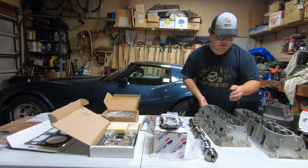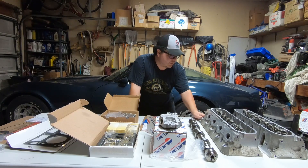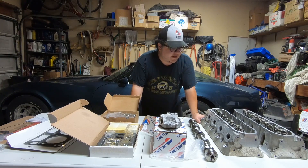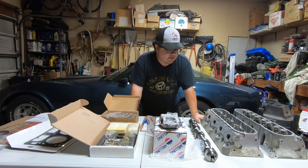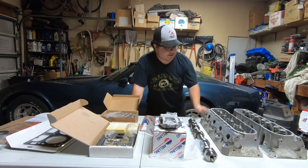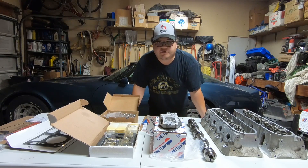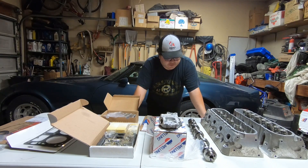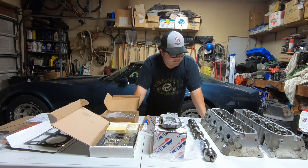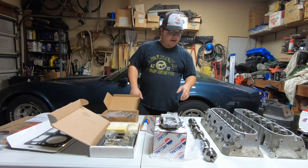I could be wrong on that — somebody might flame me on YouTube. But I picked these up for about $250 and they're in really good shape, nothing wrong with them. They do have springs already in them, but I don't know if they're factory or what they're rated for, so I'm going to take them off and replace them for my cam setup.